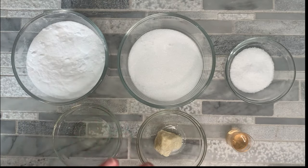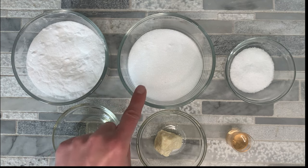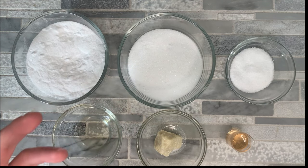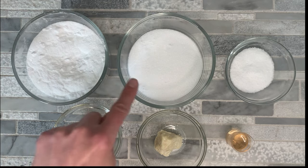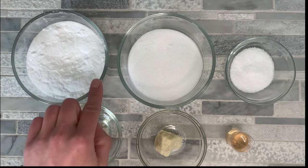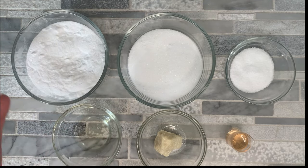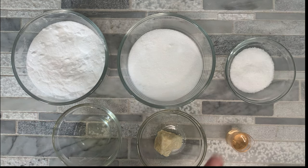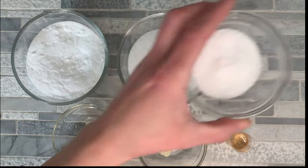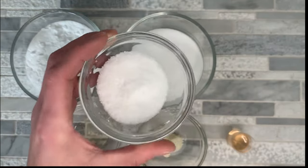Here are the ingredients for our bath bomb cupcakes. We have baking soda and citric acid — when you used to do the volcano in grade school with vinegar and baking soda and it would fizz up, that's what this is just in dry form. When these are mixed together and introduced into water, this is what creates the fizziness for a bath bomb. The rule of thumb is two parts baking soda to one part citric acid. Next, we have some epsom salt, and I went ahead and ground this up a little bit more because I didn't want the crystals in this cupcake bath bomb.